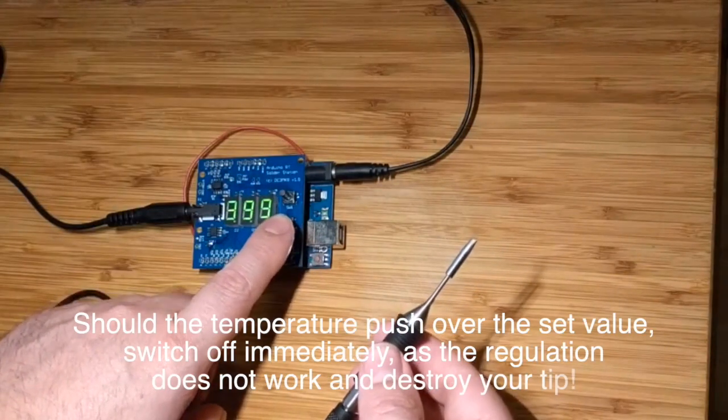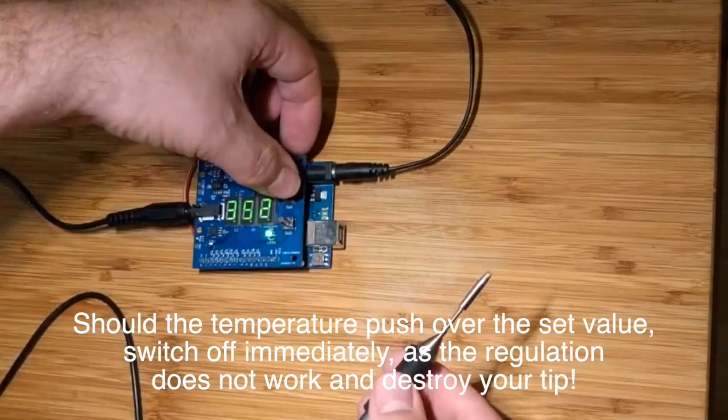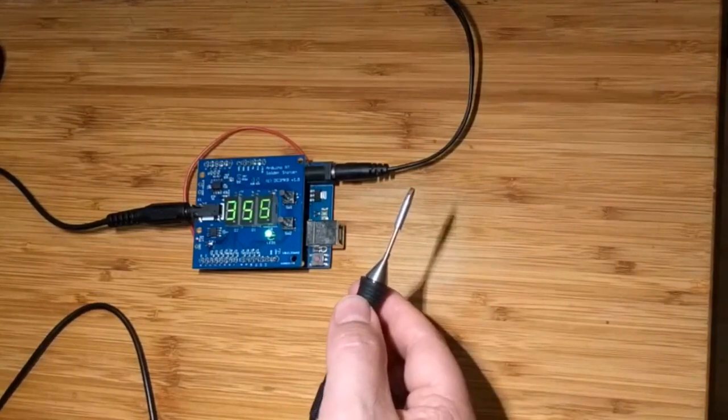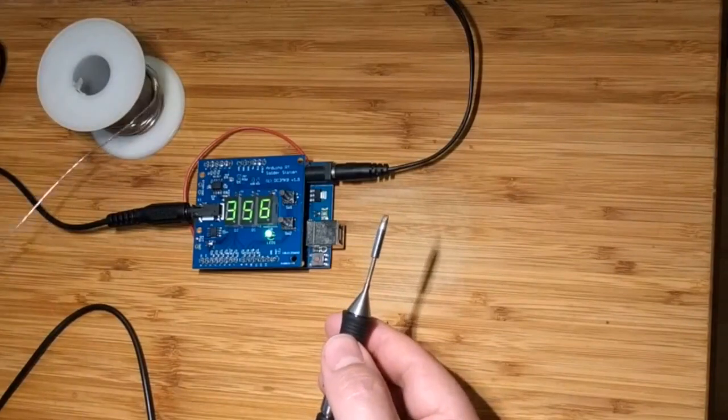Be careful here now — you don't want to destroy your tip. My work at the first try: it gets hot and stays regulated. Great!